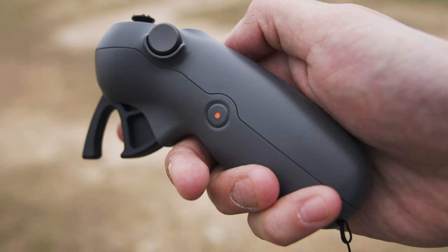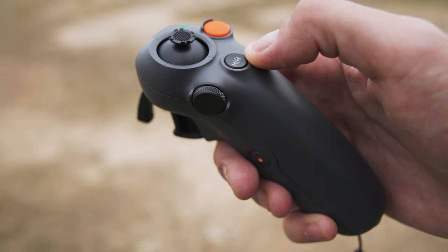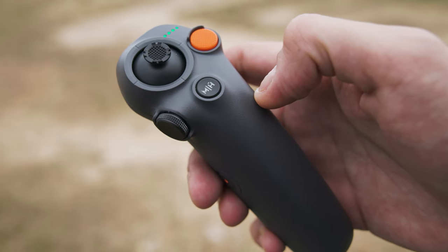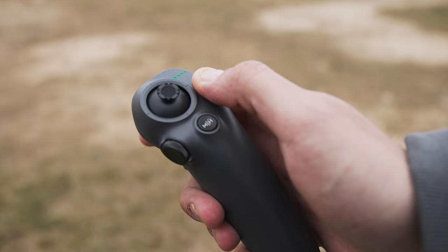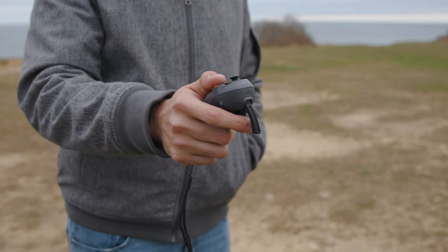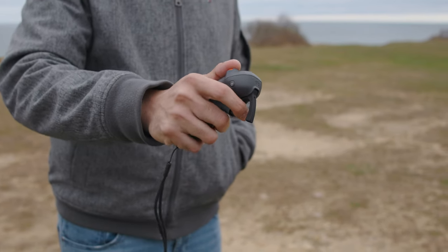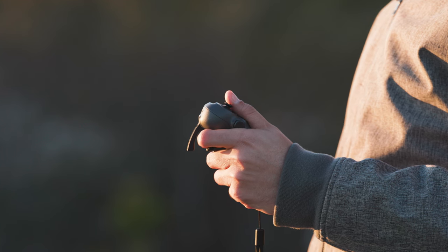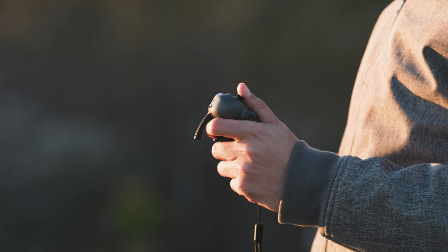It has a power button, a record button, and a dial that allows operators to control the camera's tilt. The mode switch also acts as a return-to-home button. The bright orange button is used to take off and land, and can act as a hard brake that stops the drone in its tracks — honestly, this button is the mainline of your safety. The trigger allows you to control your acceleration as well as reverse flight, and the joystick is your main controller when utilizing the new Easy Acro modes.